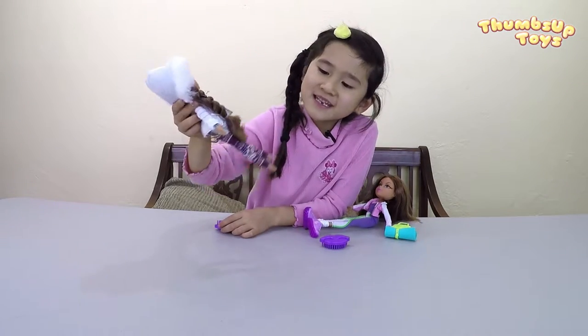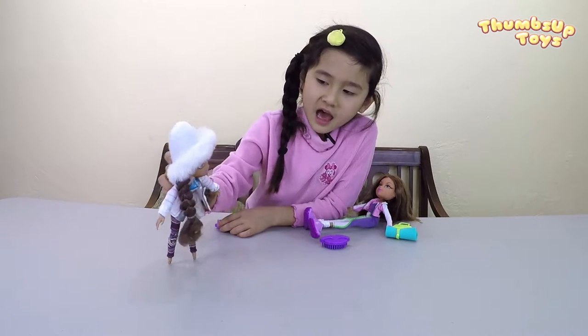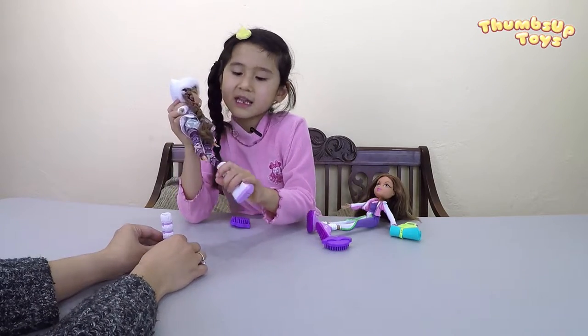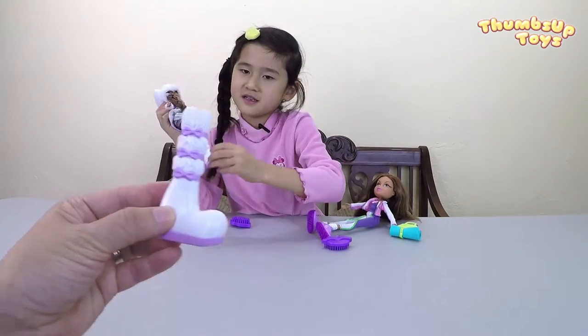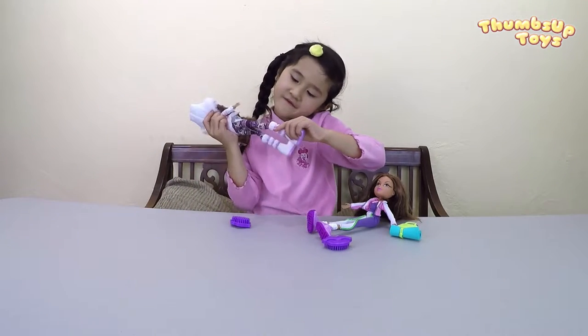She's missing her feet — her feet are in her boots. Help me, I don't have any boots. Oh, she doesn't have any legs. She doesn't have feet — her feet go into her boots. White boots with purple bows around it, to go with this outfit.